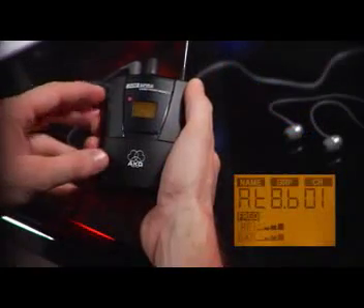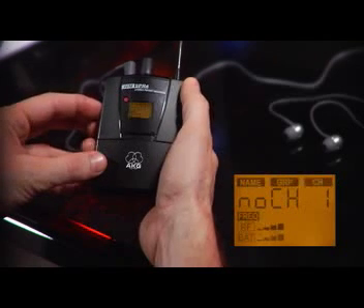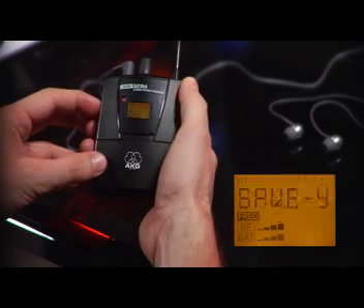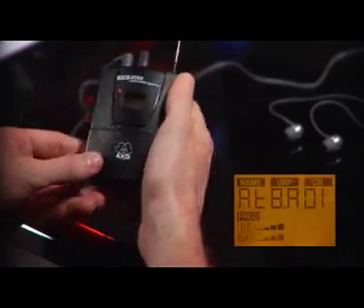First, we'll take the rugged full metal portable receiver and switch to the automatic group setup. Then we'll use the jog switch to indicate the number of required frequencies, and the SPR4 will automatically determine a suitable frequency group for them and also suggest the first frequency preset.